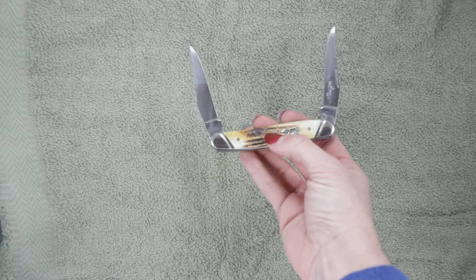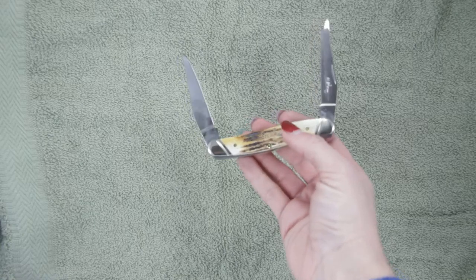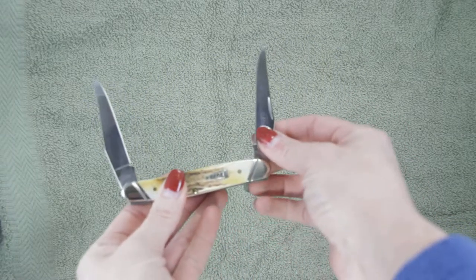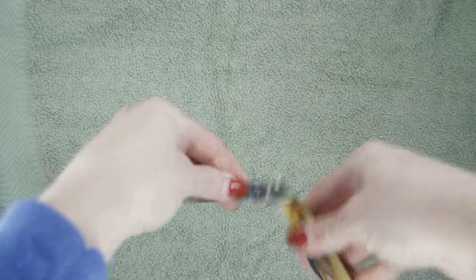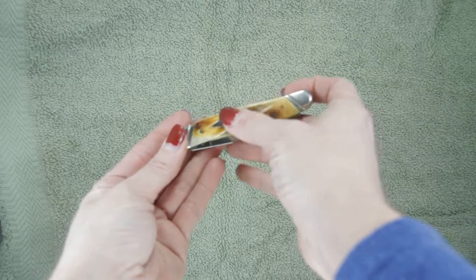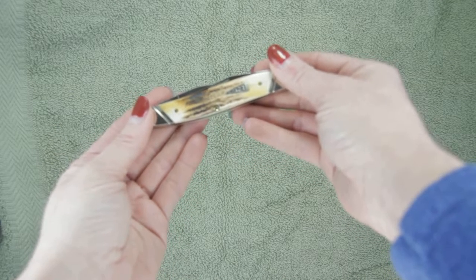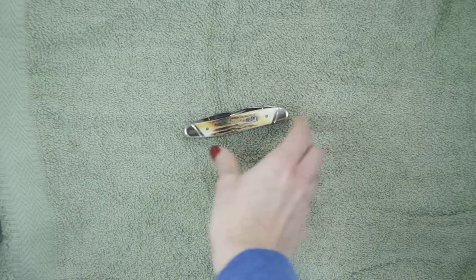You'll see the nice jigged bone colors ranging from light brown to dark brown. Both blades have a nail file where you can easily open them manually all the way, and upon closure just pushing them back in. Some call that the stag look — nice bone colored. You'll see the Case name and the two-ended bolsters of silver.